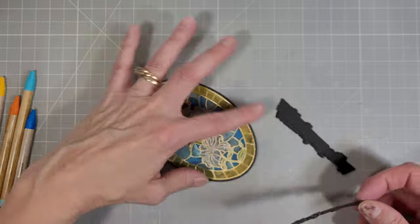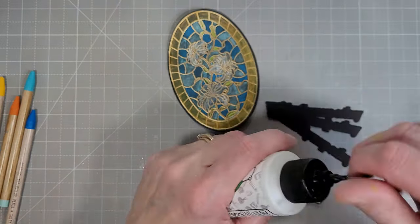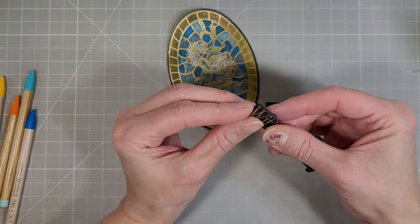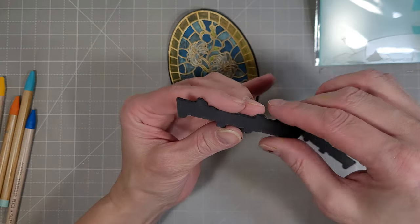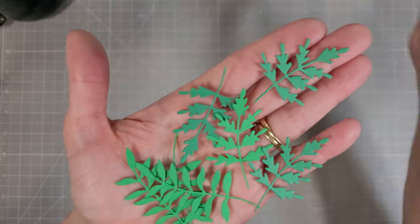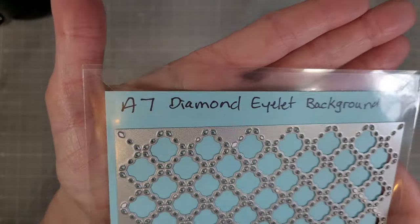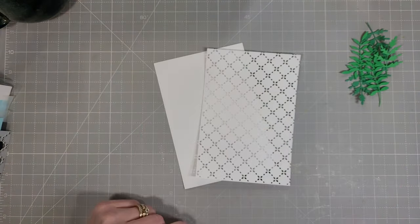I've got those taped down and I die cut both of them, dry fitting where I might want to put the sentiment. Before that I'm going to add three layers of cardstock behind this sentiment to add a little extra height — maybe only two; there might be a spare when we're done. Just going to layer those up nicely. Next I cut out some leaves from the Wildflower Clippings die set — that's an oldie but a goodie that creates lots of different die cut foliage and flowers you can combine together.